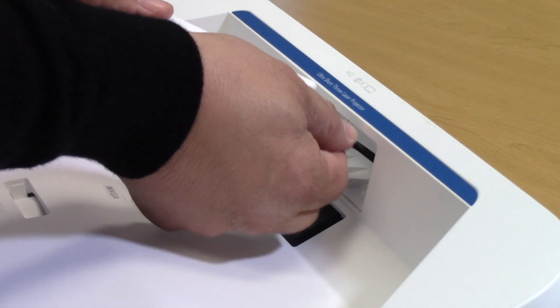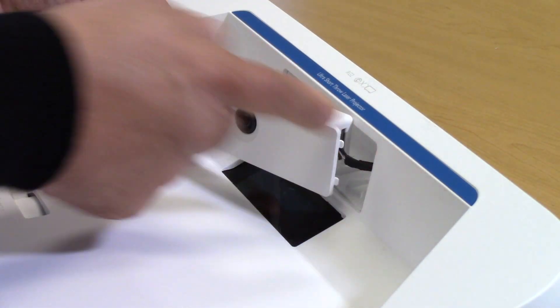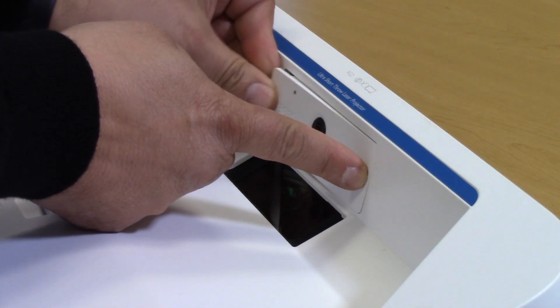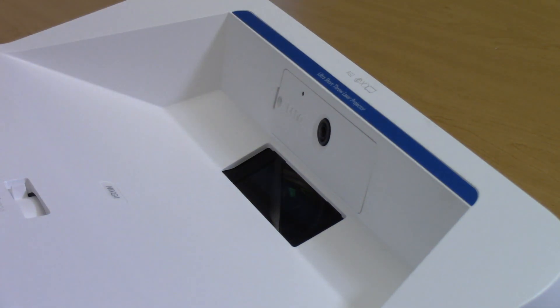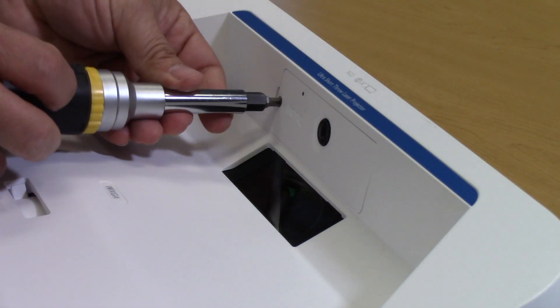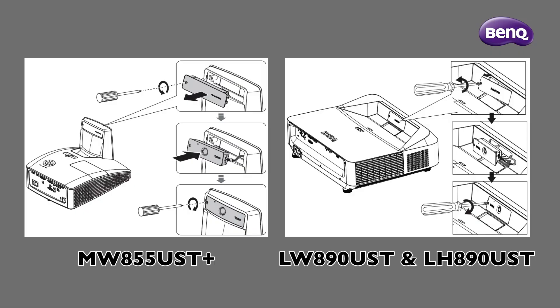Now feed the cable back into the projector and align the two tabs on the camera with the projector. Snap it in place and next use the same screw that we removed before to complete the installation.